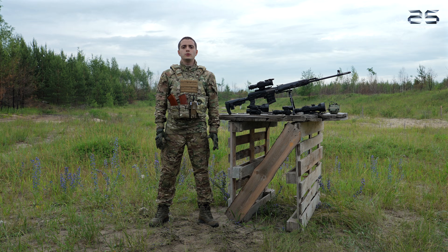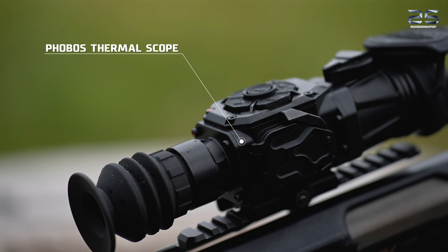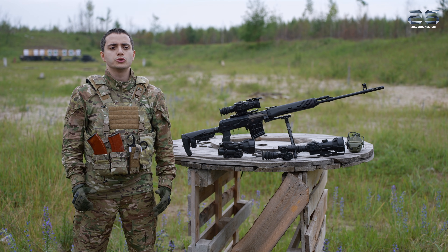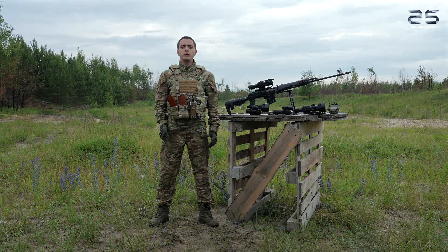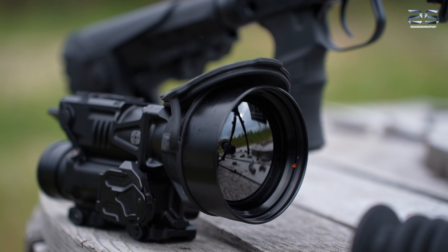Good afternoon. Today we are reviewing several thermal imaging scopes. Our main focus will be dedicated to the Phobos scope, which will take up a significant portion of this review. We will also briefly cover the Deimos and Titan thermal scopes.